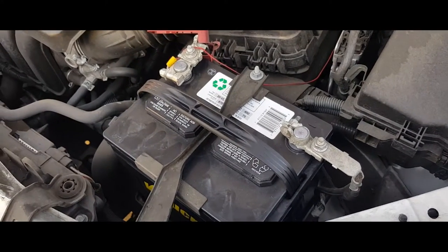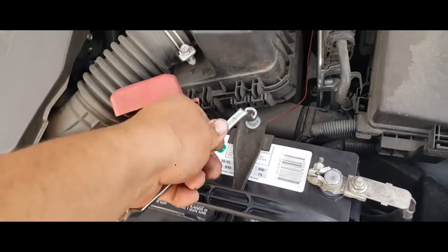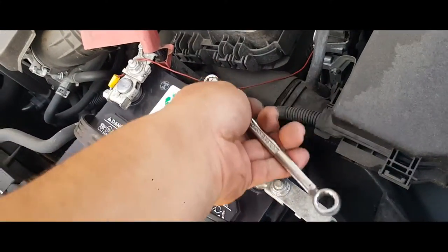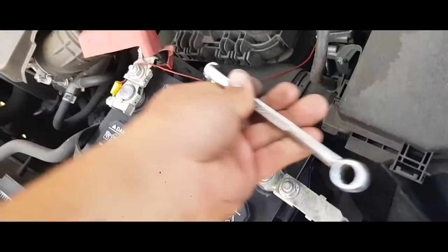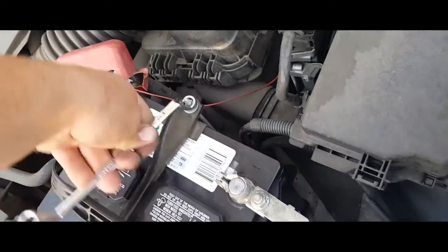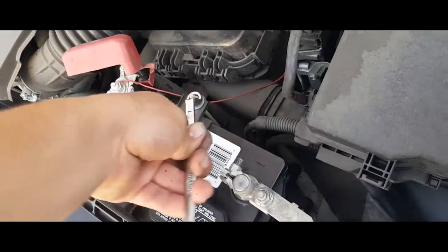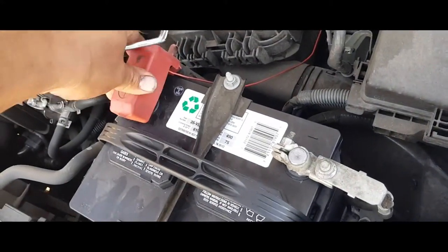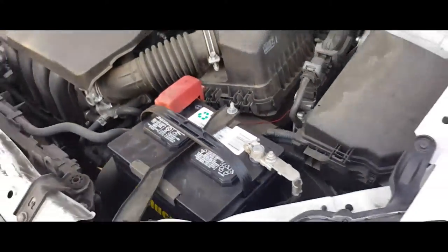Alright, just snug these down, make sure they're nice and tight. Then you're done — put the cap back on. That's it, that's how you replace a battery on the 2015 Toyota Corolla.